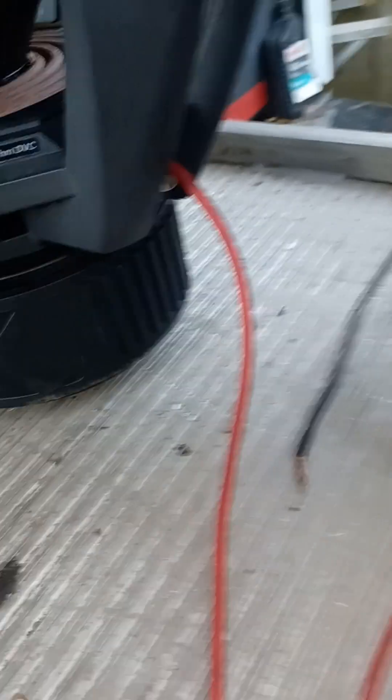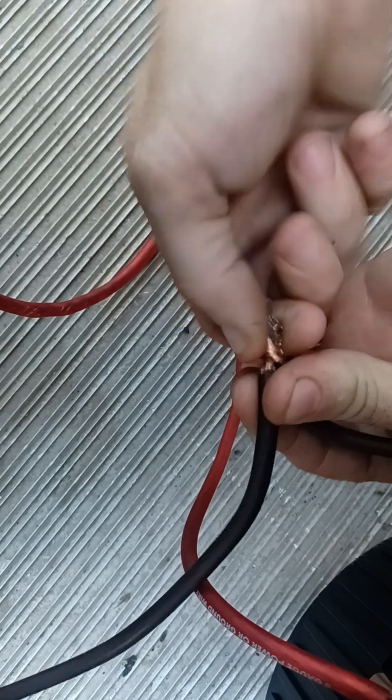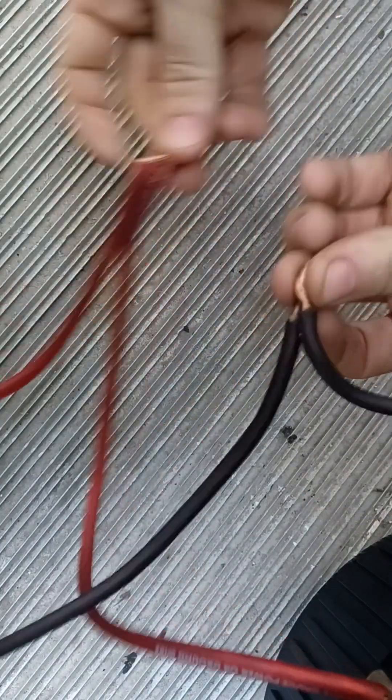Same on the other sub — solid red to amplifier, black with the dot to amplifier. When you go to your amp, tie these together: your two solid reds twist together and stick it into the amp positive side. These two blacks you twist together on the negative side, and that's going to give you your 1 ohm load.